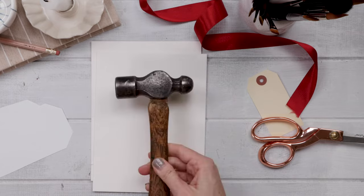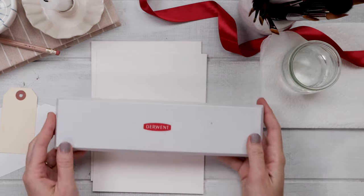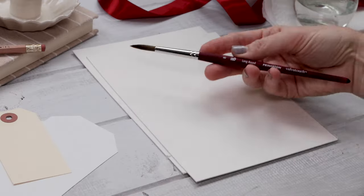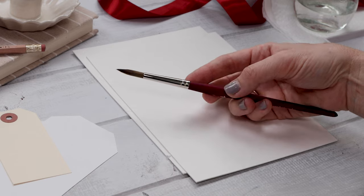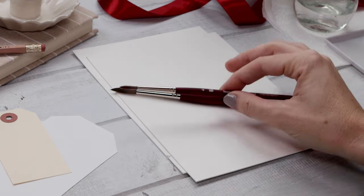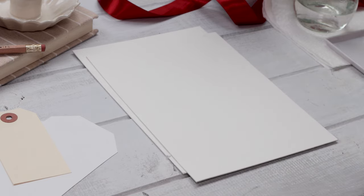The only additional tool is a hammer. And then to paint the tags you need your typical watercolor supplies: a little bit of clean water, a small set of paints, paper towel for blotting your brush, and a couple small paint brushes. I'll probably just be using a number eight and a number four, something like that. You might hear that I've got a little cold, so sorry if my voice is a little nasally — I'm all stuffed up.